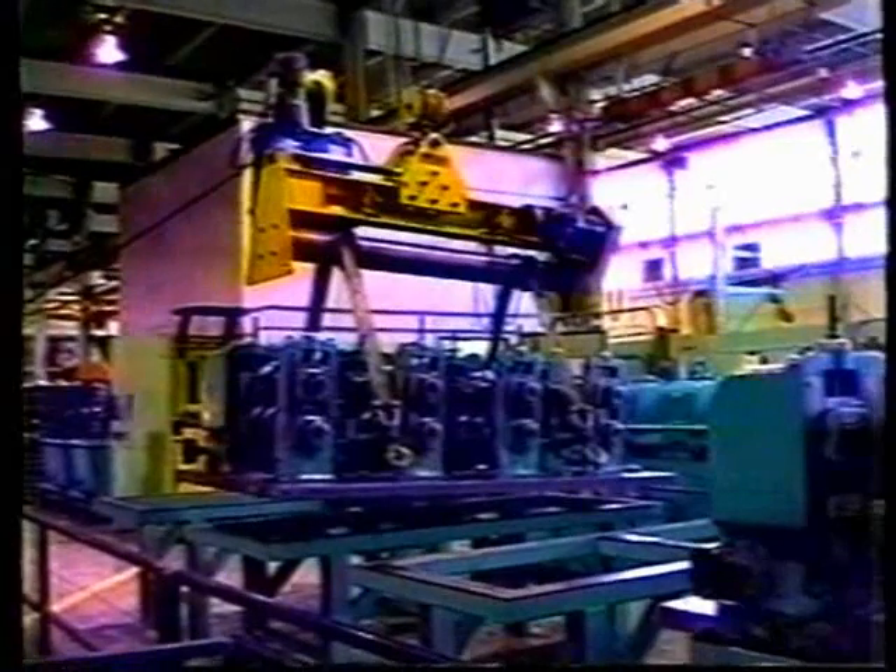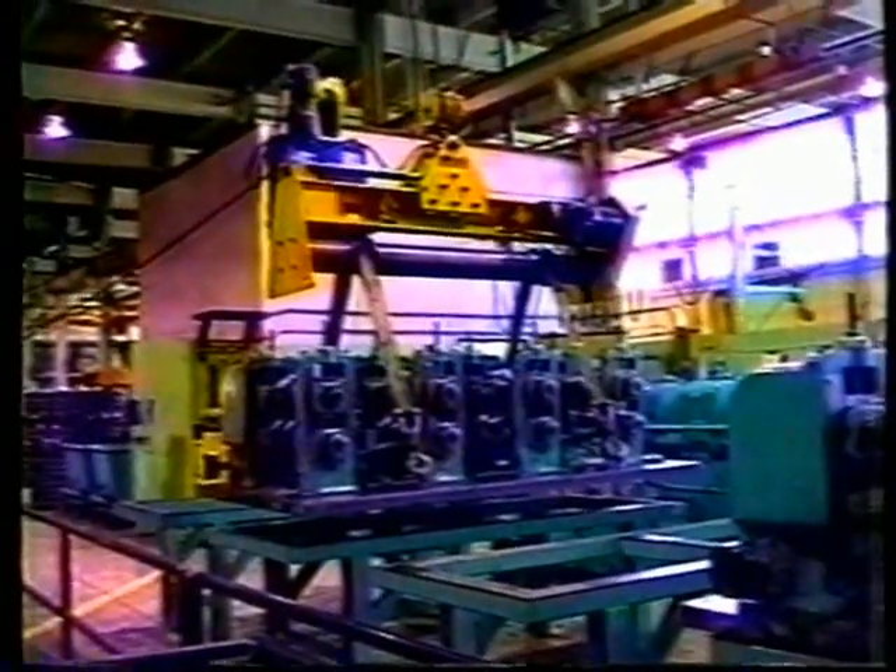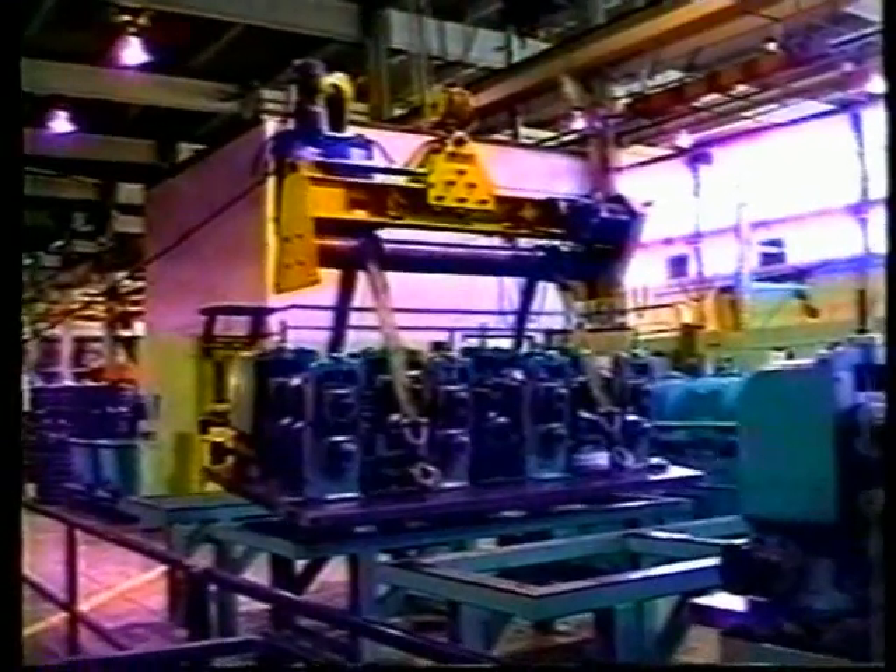With the FlipRite, you can balance your workpiece from side to side and rotate from front to back, all with the push of a button.